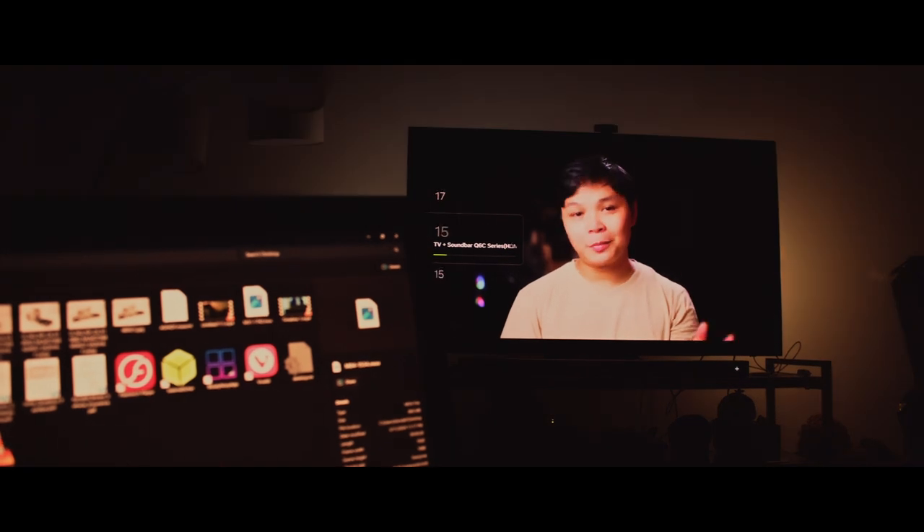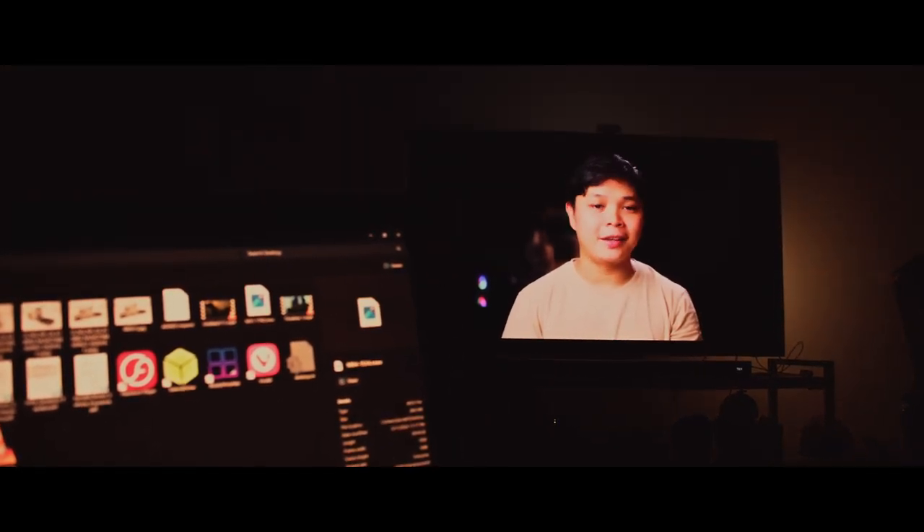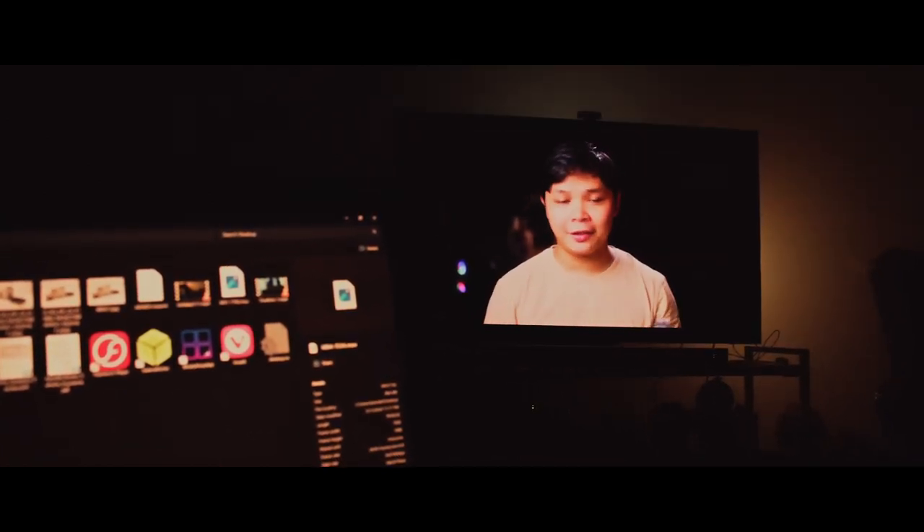Hi there, welcome to my channel. I'm Mozart and I'm a filmmaker based in North Sulawesi, Indonesia. In today's video, we're going to be talking about how I set up my ESM to be able to record raw video continuously.